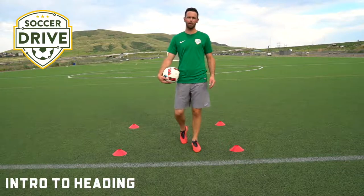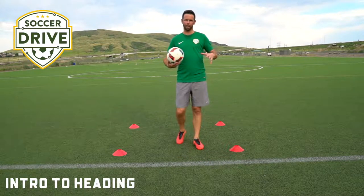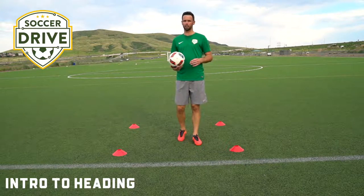Hey everyone, Bobby Brown again from SoccerDrive.com. Today we're going to look at some aspects of heading the ball — what surfaces of the head we should use, how much power we should be using to pass it or head the ball on target, or maybe it's a clearance on the defender.